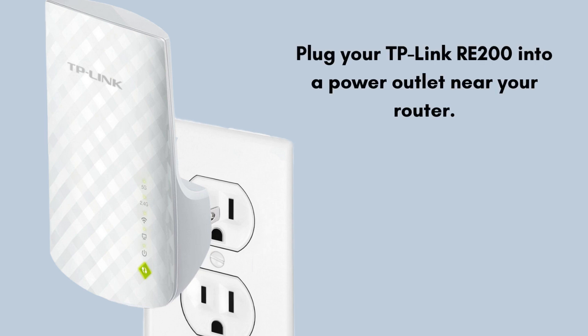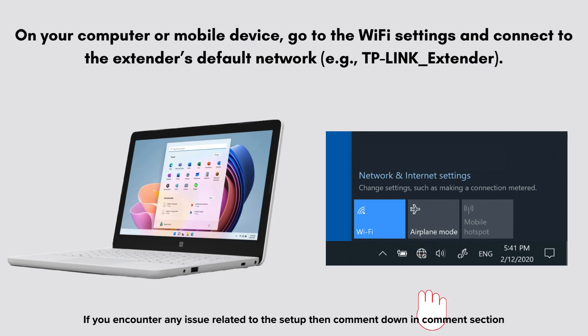First of all, plug your TP-Link RE-200 into a power outlet near your router. Now take an electronic device like a computer, laptop, or mobile phone. On your computer or mobile device, go to the Wi-Fi settings and connect to the extender's default network, e.g. TP-Link_Extender.